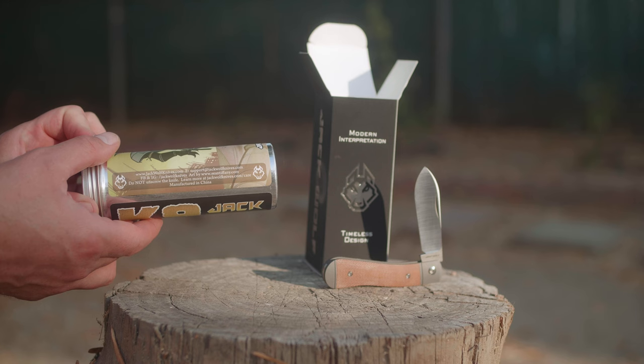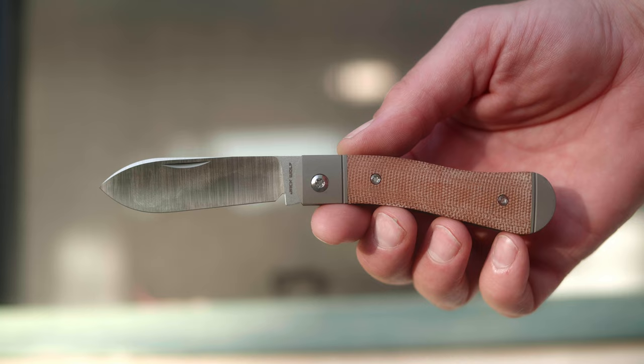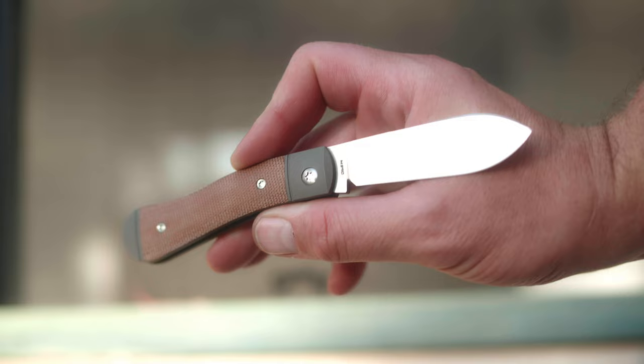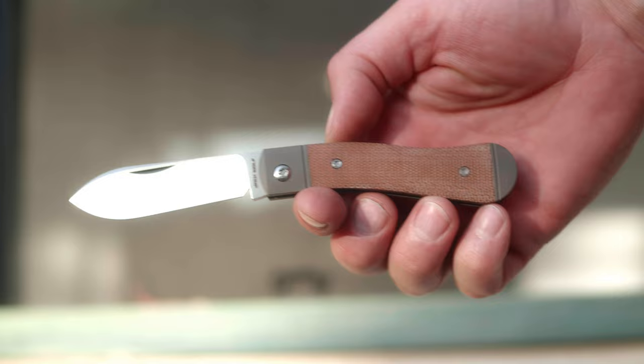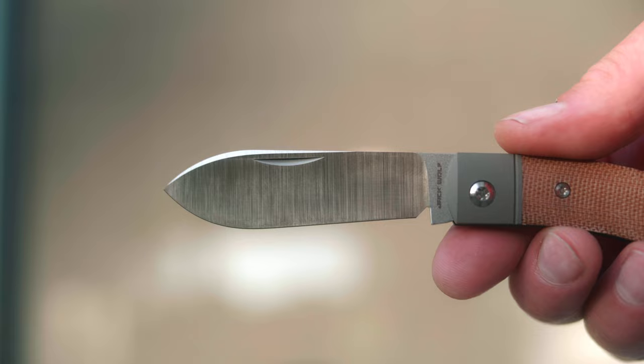K9 because of the handle shape. But in this section of the video we're talking about the blade, as my video formula now states. Like the other Jack Wolf knives, this one has a hollow grind, made from M390 steel. As you know, the M390 is basically the new S30V of knife steels, because of the frequency it gets used in modern pocket knives. You know the knife committee met and said M390 is the new steel, so here we are.